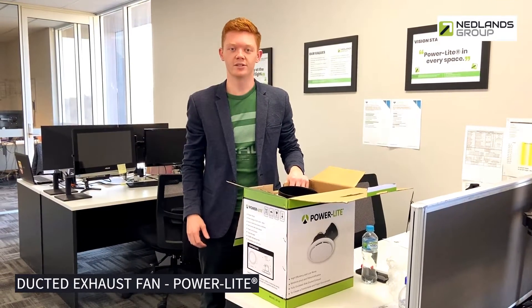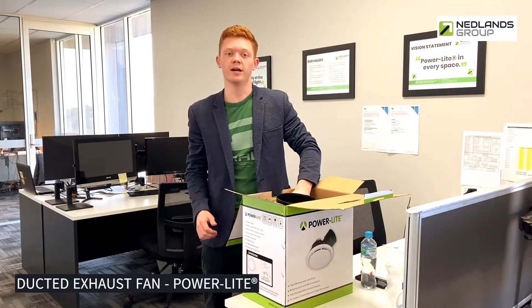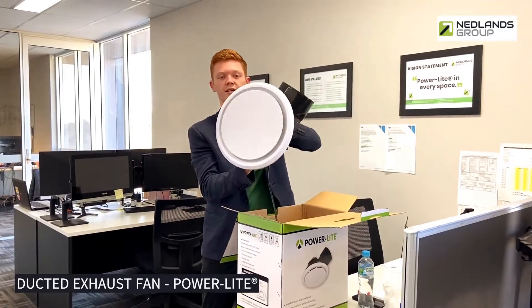Hi guys, Damon here from Netherlands Group, here to show you today our brand new exhaust fans that we've added to the PowerLite range. These ones are 35 watts, nice sleek design.